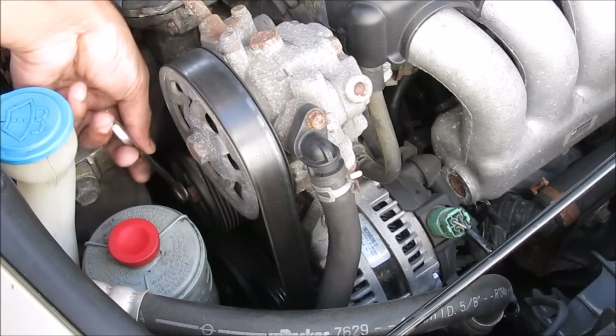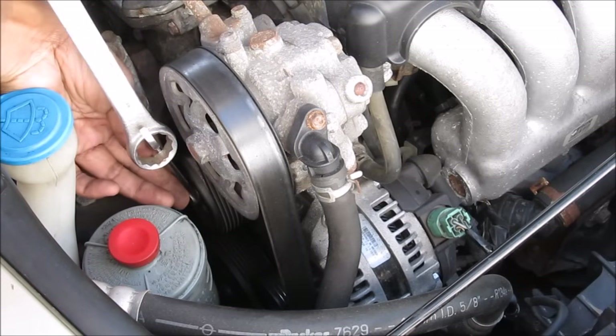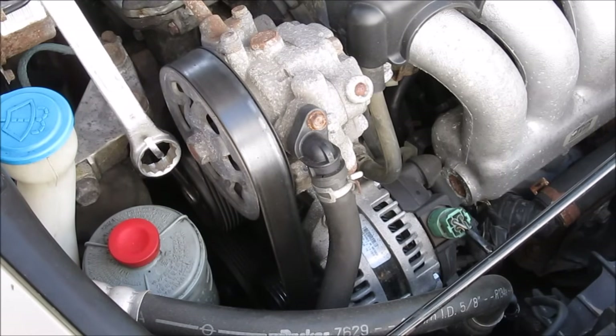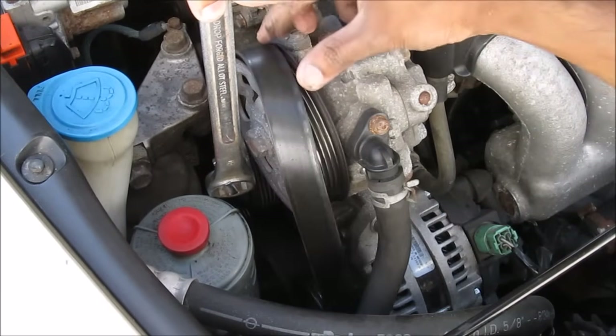First thing we're going to do is take off the serpentine belt. I'm going to put my 14mm wrench onto the tensioner and use a larger wrench, pulling it towards the front of the car to loosen the tension on the belt. Then I can peel off the belt from the power steering pump.